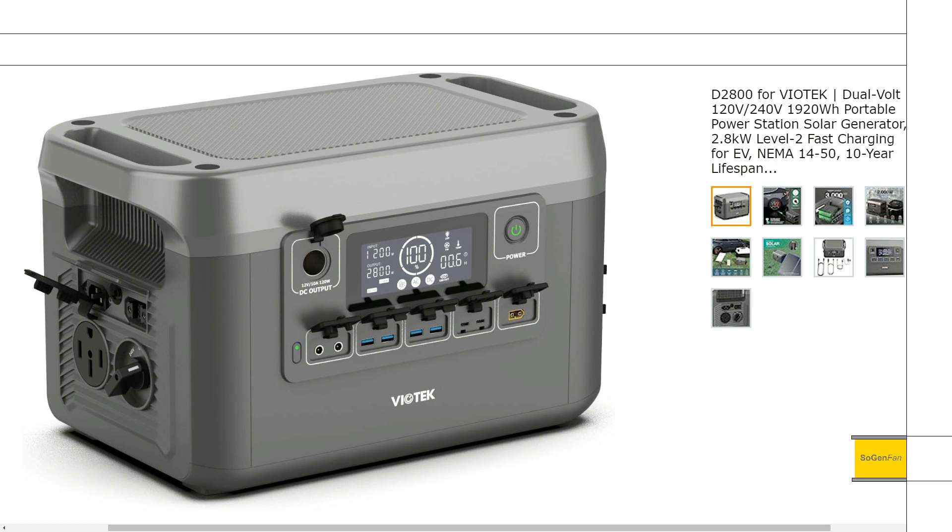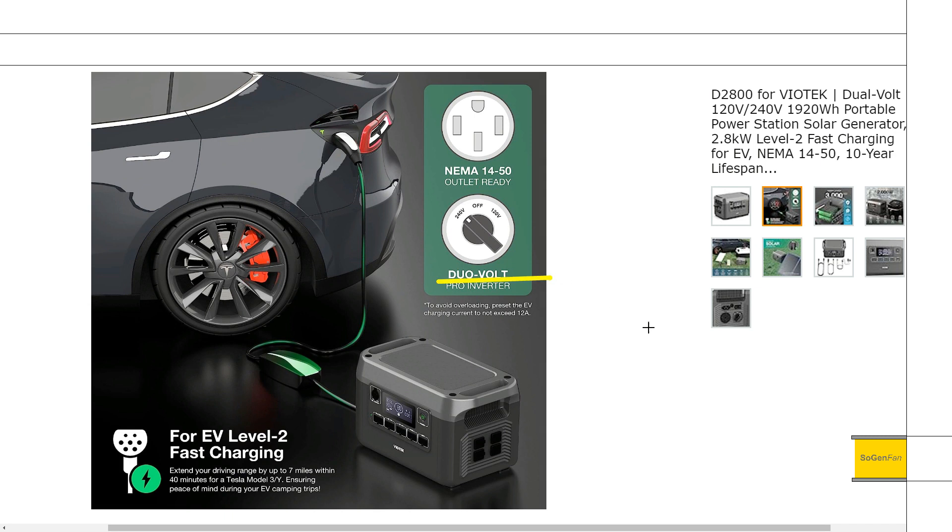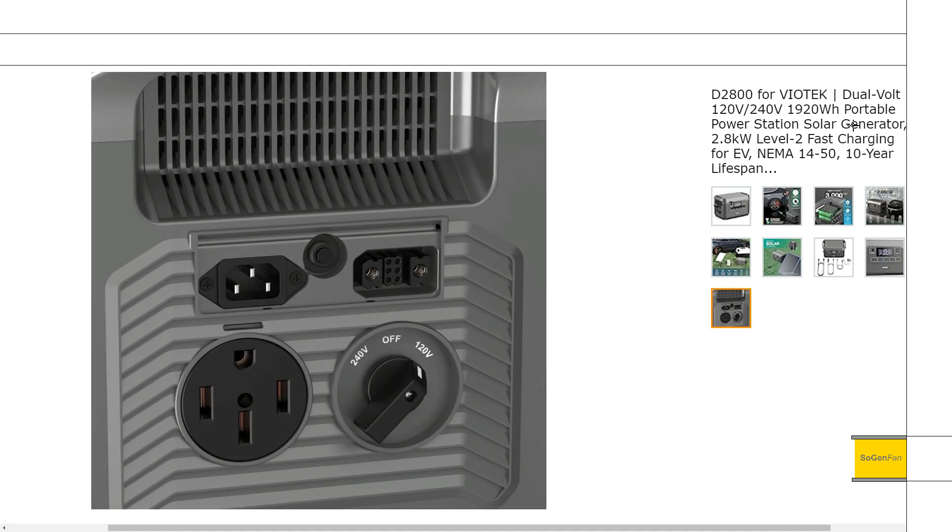Taking a quick look at this Biotech D2800 — the D stands for dual volt or duo volt. This is actually quite exciting because you get this switch where you can switch between 120 and 240 volts. It's a cool turnkey-style switch, like a big beefy serious switch. They could have put a little toggle switch on there, but no — it's a really cool design detail.